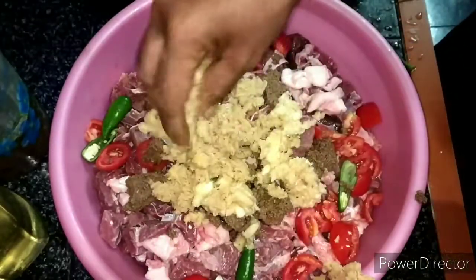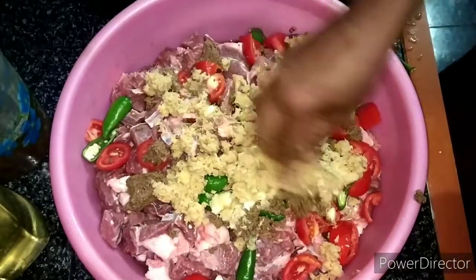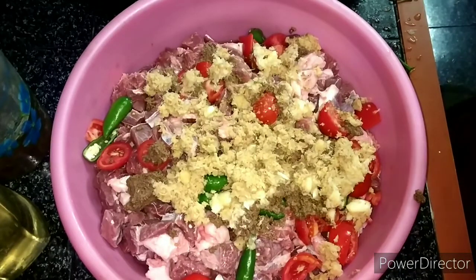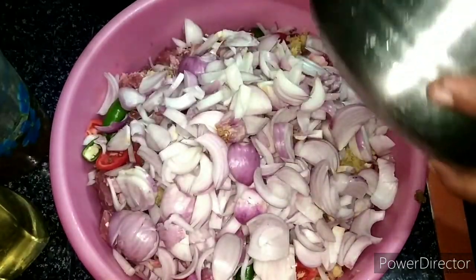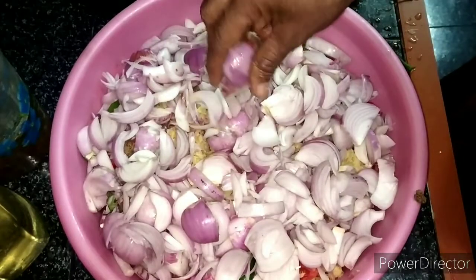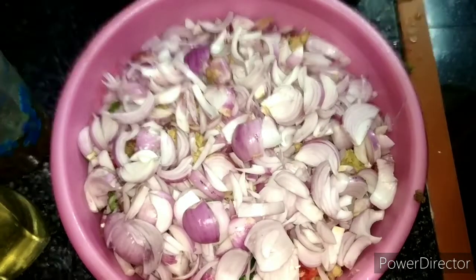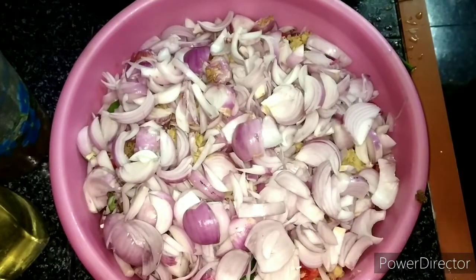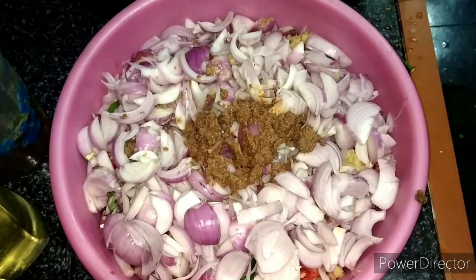We used the ingredients in the bowl and put them in the bowl. I took the dish and put the ingredients in the rice and the dish. I will put the ingredients in the rice and add 1g of beef. Let's get started.